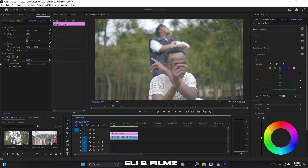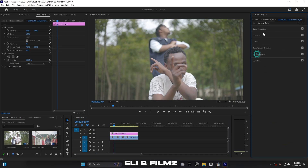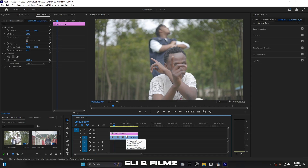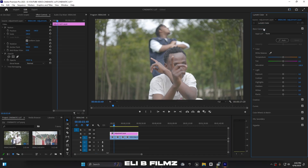The Lumetri Color panel has these sections: Basic Correction, Creative, Curves, Color Wheels, HSL, and Vignette. Make sure the adjustment layer is selected first. I'm going to start with Basic Correction to begin building my color grade, which I'll save as a LUT.